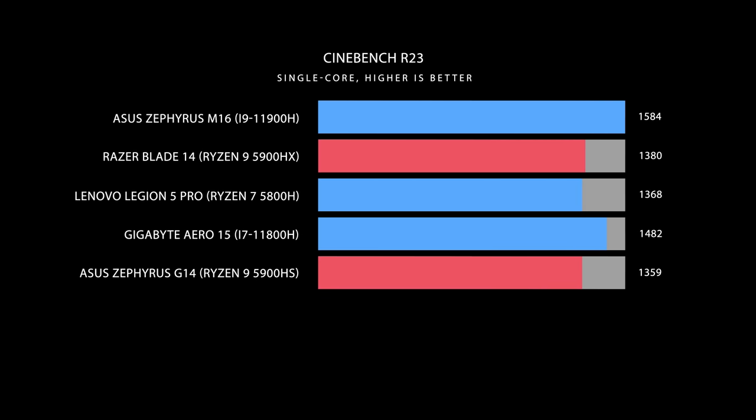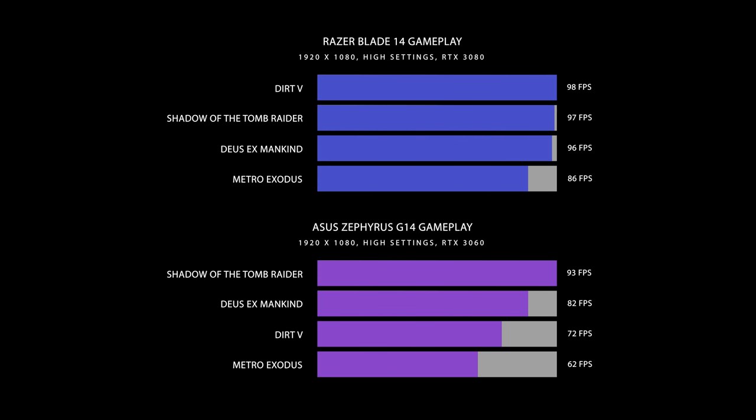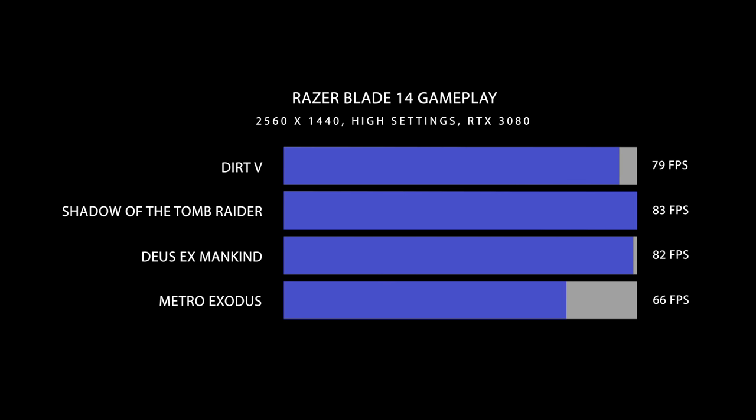Even single-core clock speeds were only slightly better on the Blade 14. But once you start doing actual real work, things get different. Strictly in CPU performance, ASUS is a bit more aggressive with its cooling — it allows the computer to get hotter — so I actually got a better compile time in the Mozilla Firefox test on the G14 compared to the Blade 14. But for GPU performance, even the 3060 inside the Blade 14 should be better because more power is being pushed towards it. QHD gaming on a 3060 I don't think is worth it — you're better off with a 3070 or 3080.